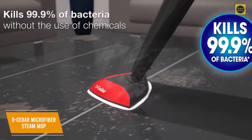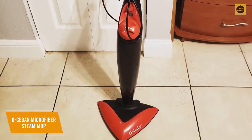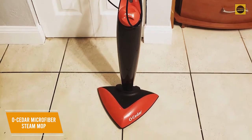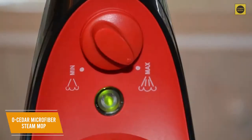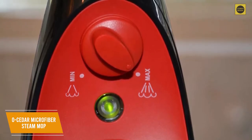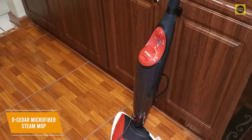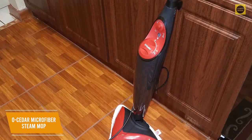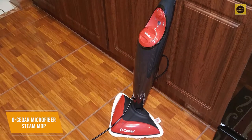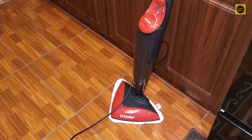The cleaning performance is impressive and it can kill up to 99.9% of bacteria, including E. coli, without using harsh chemicals. While it lacks some high-end features, it's an incredibly versatile steam mop that can clean both hard and carpeted surfaces effectively. I like that you get adjustable steam levels, and the highest setting can efficiently remove stubborn dirt. It only takes around 20 seconds to heat up. The O-Cedar Microfiber Steam Mop is an outstanding option with solid overall cleaning performance, a quick startup time, and intuitive adjustments.